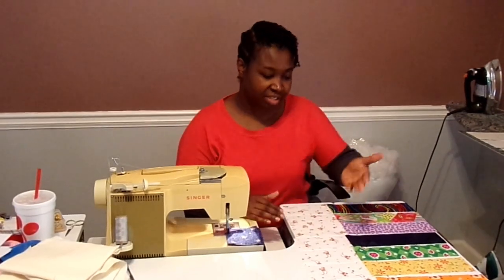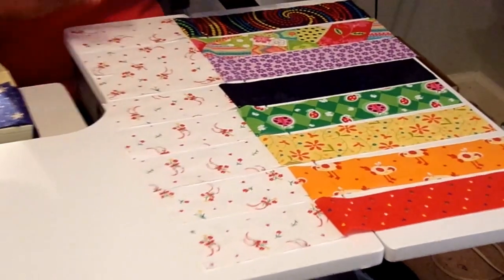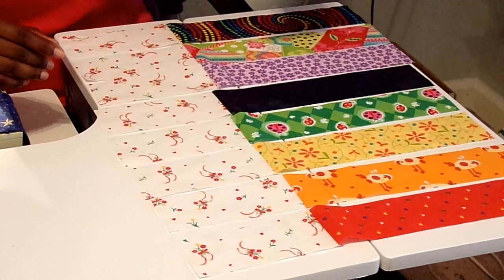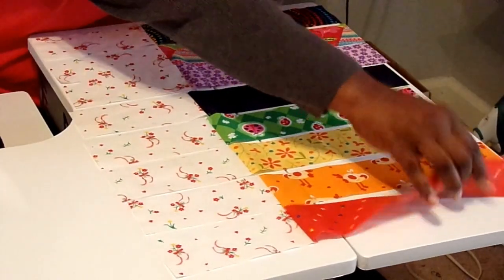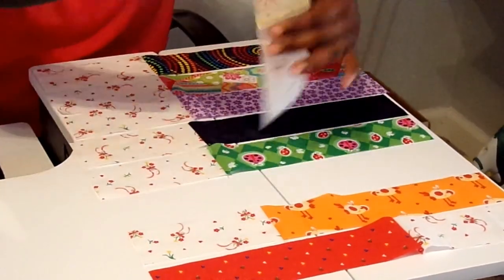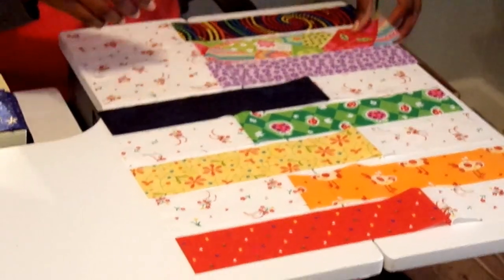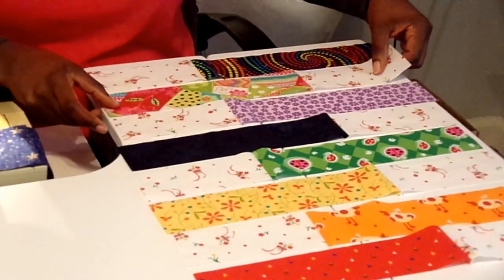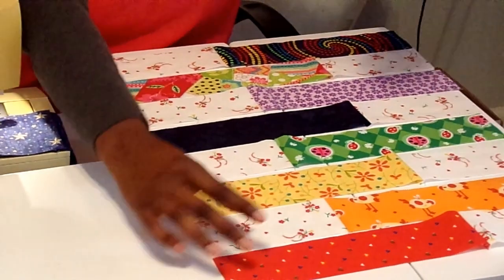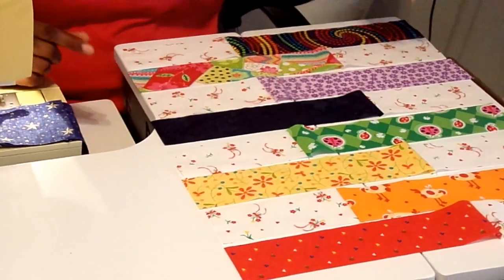I have all my pieces stitched together now. The only thing to make the alternating pattern is just to flip some of the rows around. I'm going to start with the first row and turn it, and then I'm going to turn the third row, the fifth row, and the seventh row. Now I'm just going to start stitching these rows together. For chain piecing I'm going to stitch two and two, two and two, then four and four, and then do the last seam in the middle, and then the block will be complete.